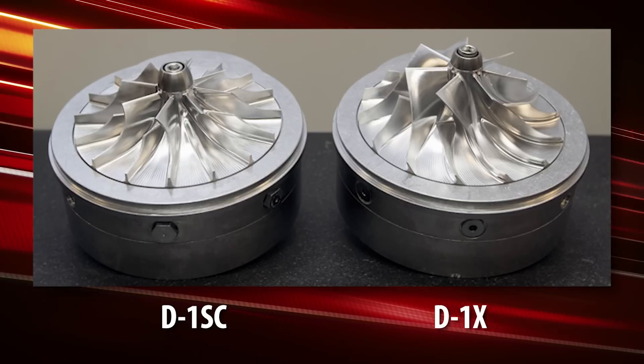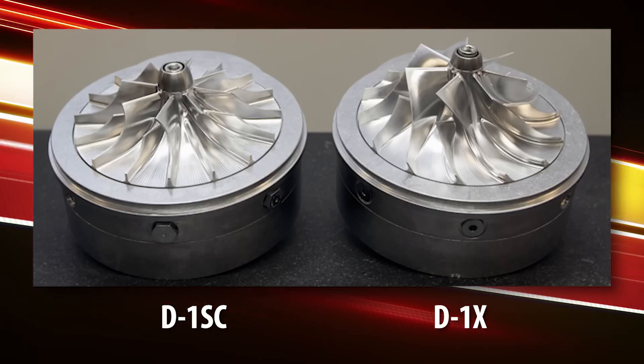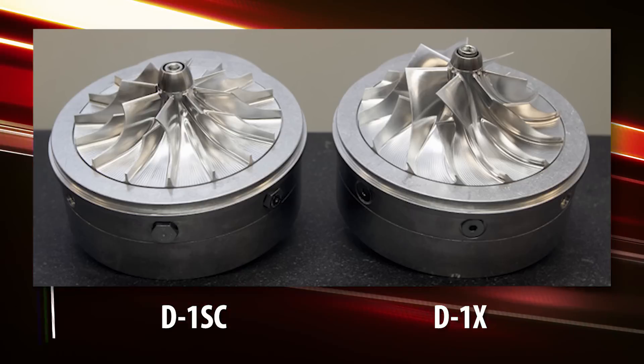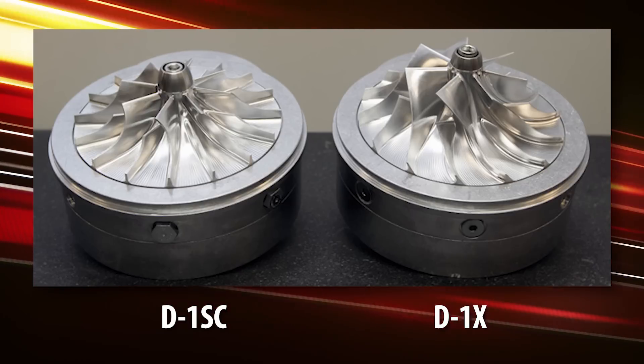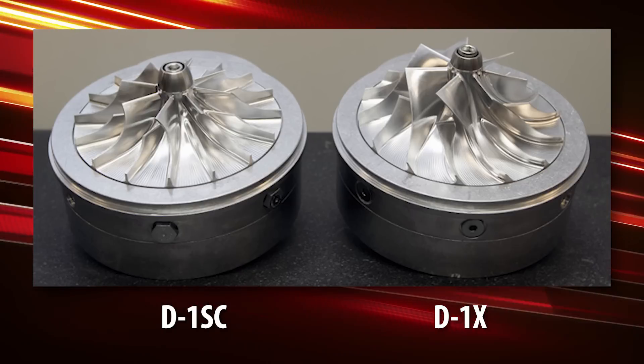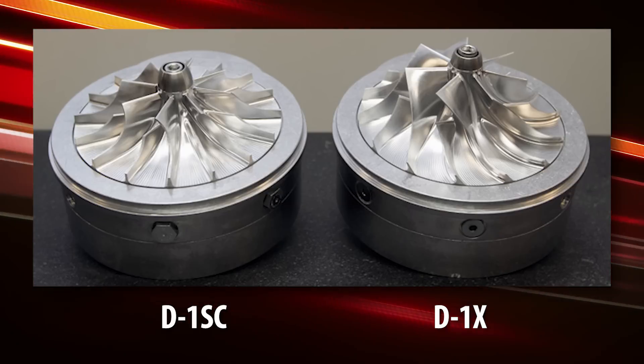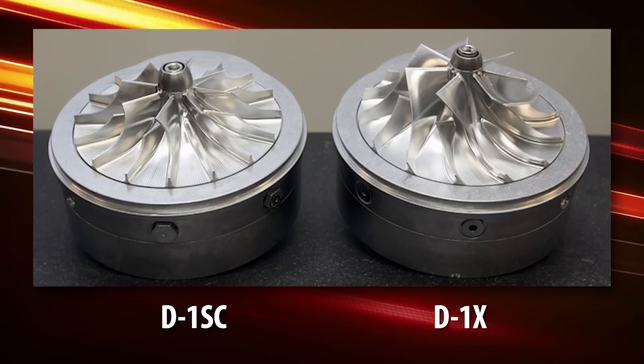We have some pictures that we're showing you now of the two impellers. Using the D1SC as the example, you have the original impeller design, and then you have the brand new revised impeller design of the D1X. You can take a look at this and see that it really catches a lot more air and flows a lot more air.